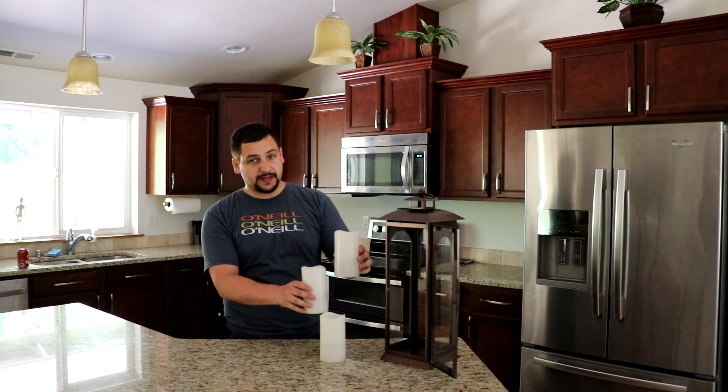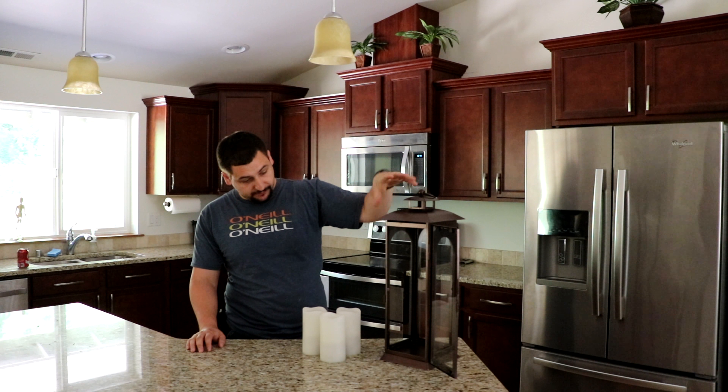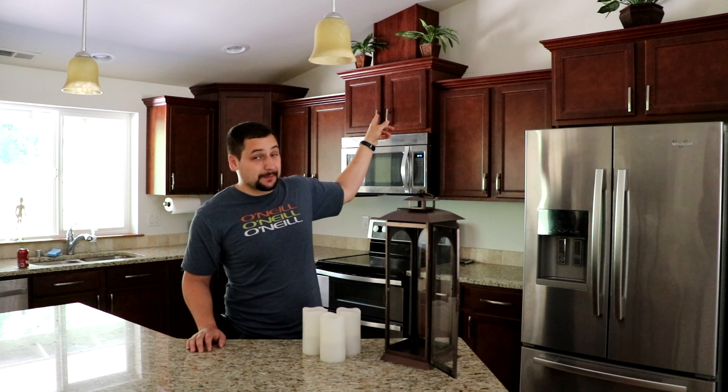So in this video, I'm going to make a stand that will support these three candles, which are battery-powered candles with a remote. It will support these candles inside of this decorative thing — I don't know what you call it, it's a decorative thing my wife found. She wants me to put the candles inside of there and we can put it up on top of the cabinet behind me.